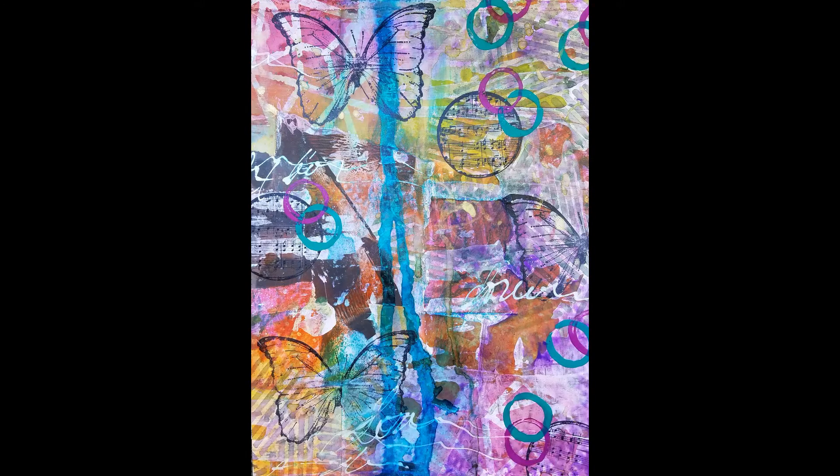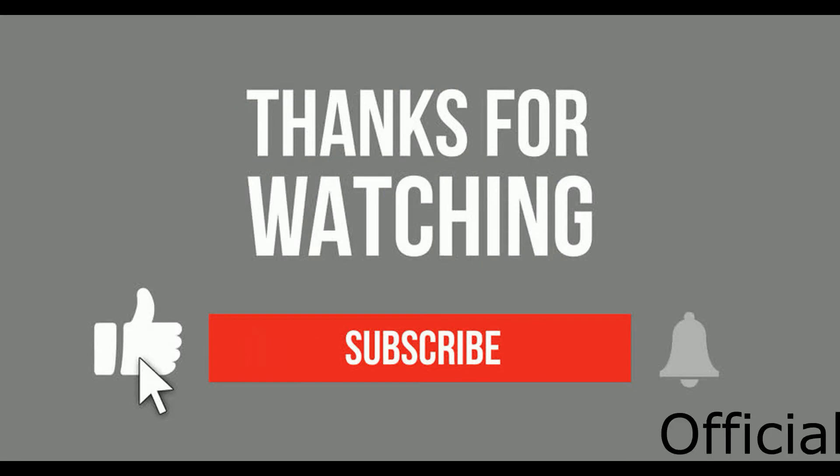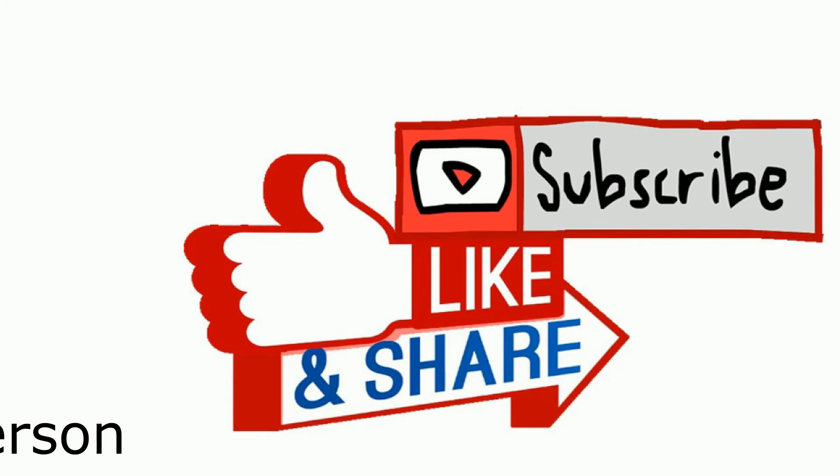I'm going to be doing another giveaway with these tags that I created with this masterboard. All you have to do is leave me a comment and let me know what you'd like to learn in mixed media. On Monday the 28th, I will use the comment picker and pick two winners. I'll see you then. Bye.